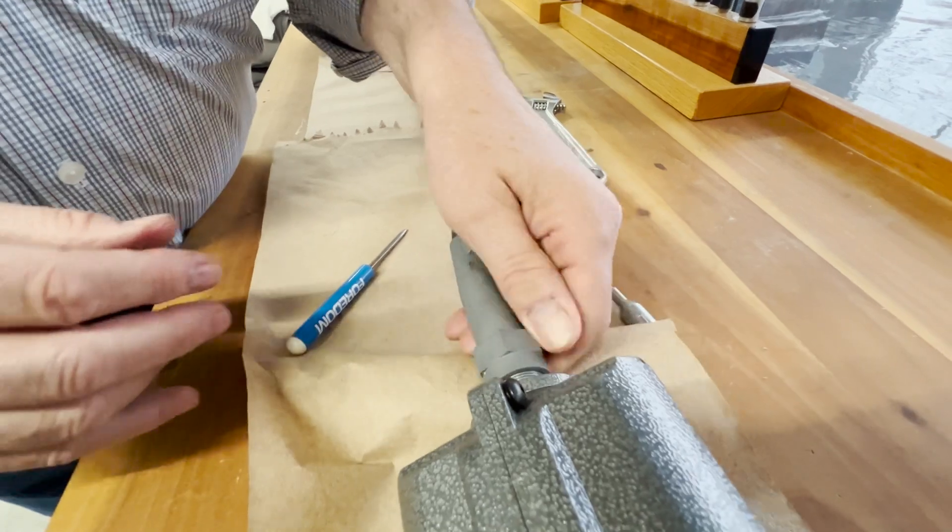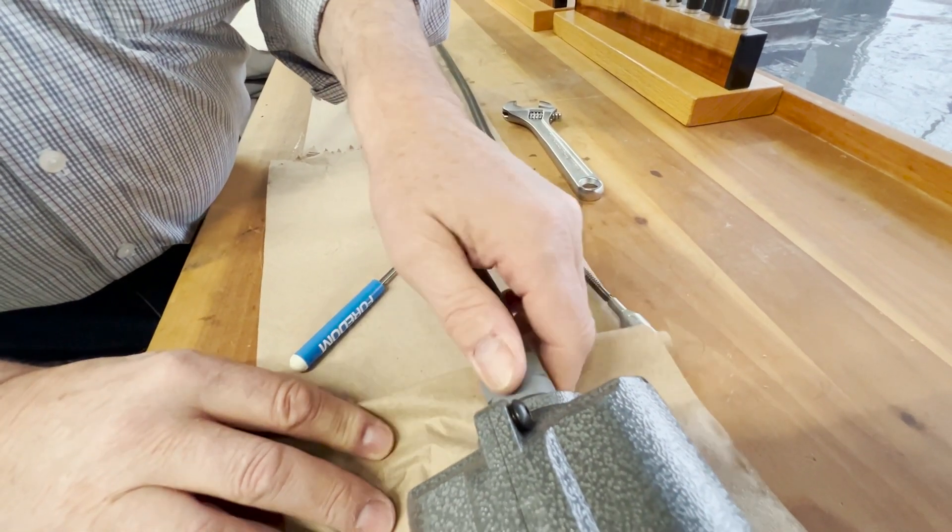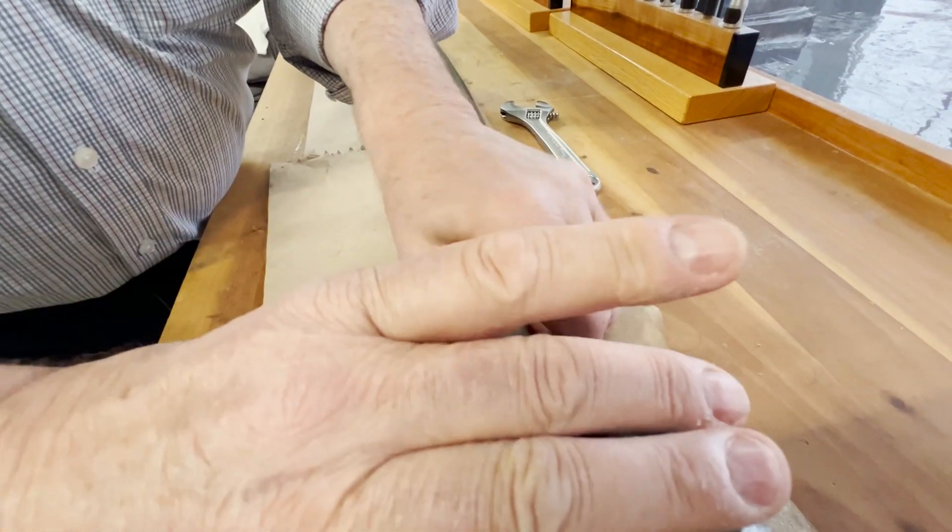Tighten your motor connector. You don't need to over tighten it. Just make it snug.